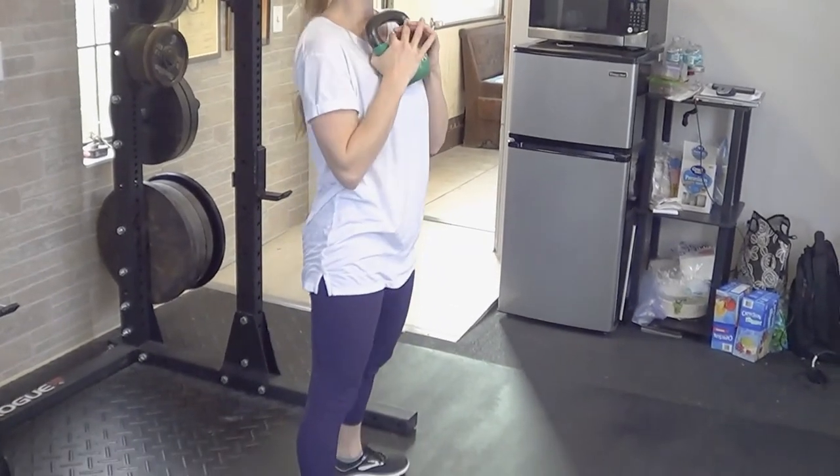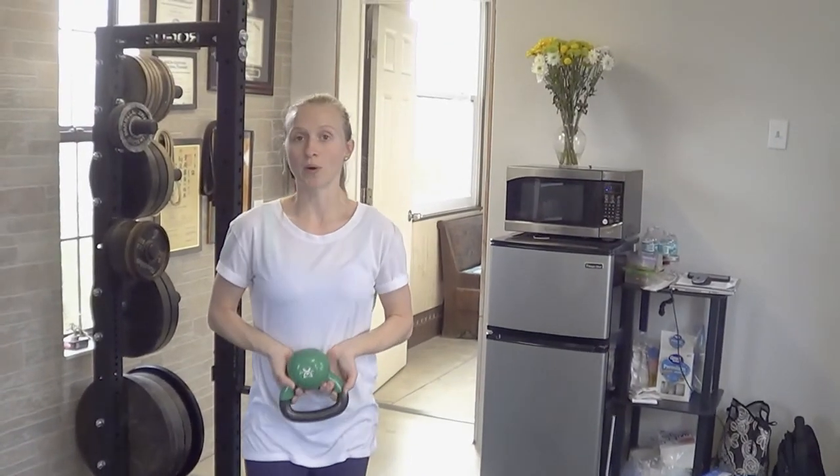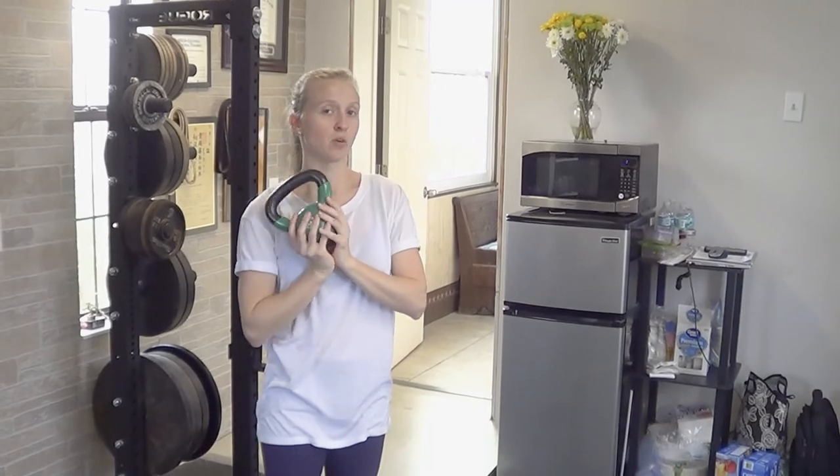Constant tension through those hips, and then if you need a heavier weight, go up in your weight on your kettlebell or dumbbell. The pressure is even if it's the same height, but not too much.